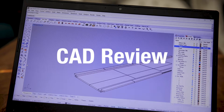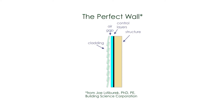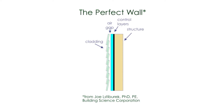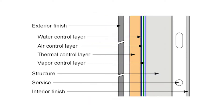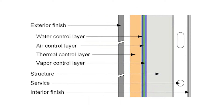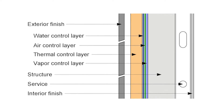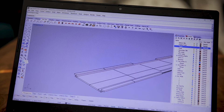Now is a good time to review the perfect wall and talk about how the air control layer for the floor and roof will connect to the air control layer of the walls and bump outs. Air control layers are only as good as their weakest point, so it's important to make sure that there aren't any gaps between the different layers. In the subfloor, the air control layer was the taped EPS foam.